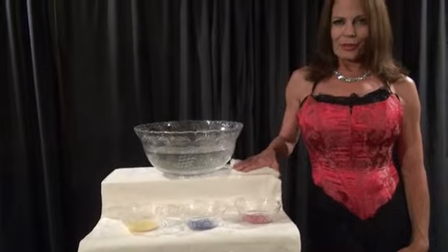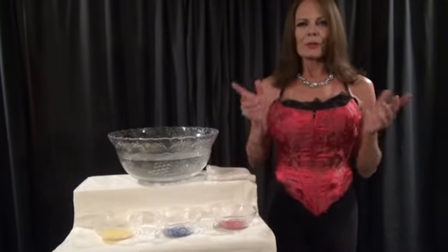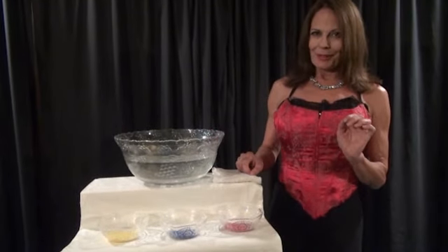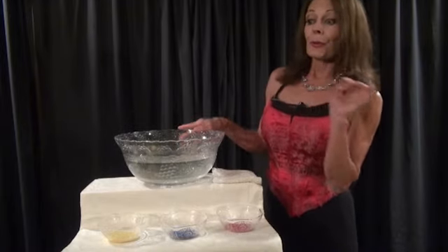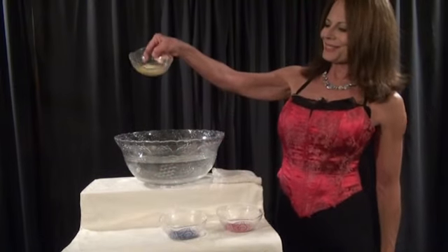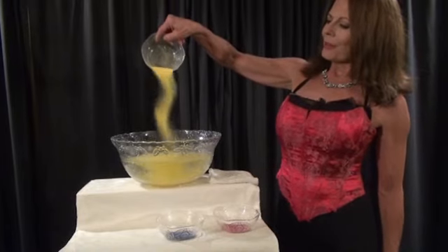Now, these being the primary colors and all, I thought by mixing them all together that I would get a kaleidoscope of wonderful colors and hues. Well, that was the plan anyway. So once everything was in place, I poured all the sand into the water, starting first with the yellow sand. In it went, just like that, making the water yellow.